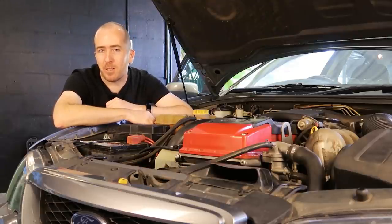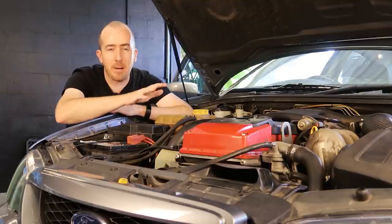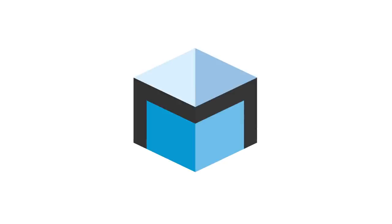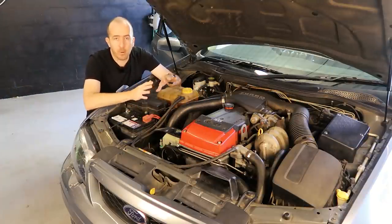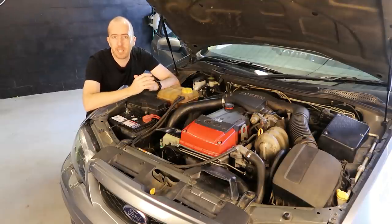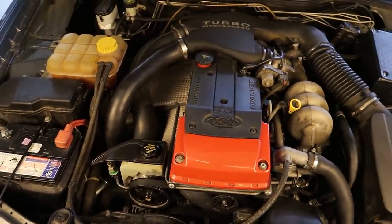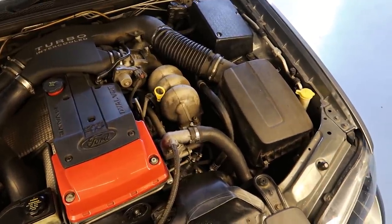G'day and welcome back to Motoring Box. On today's episode I'm going to show you how you can cheaply and easily clean up the engine bay of your car. This is the engine bay of my 2004 BA Falcon Mk2 XR6 Turbo which I picked up a couple of weeks ago and overall it's pretty neat. There's no obvious oil leaks or anything like that but it's just really in need of a general tidy up.